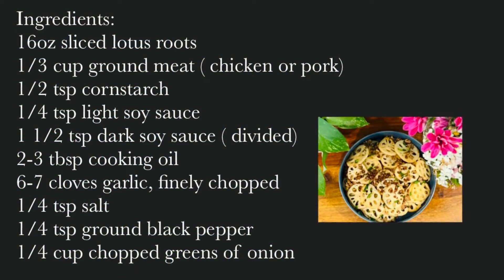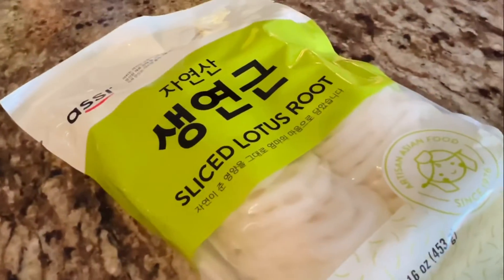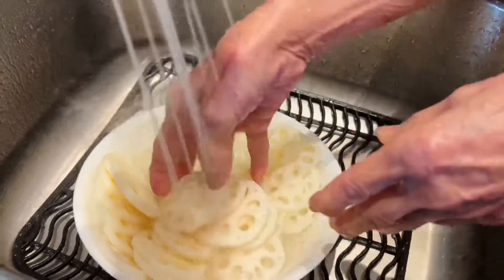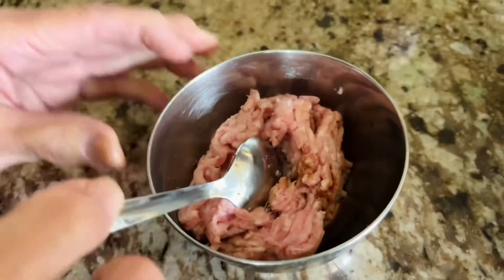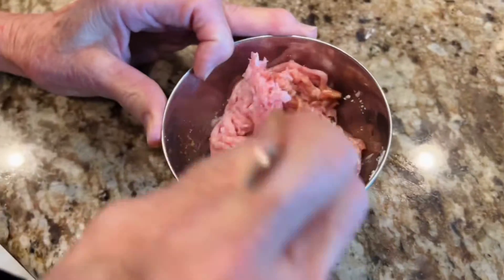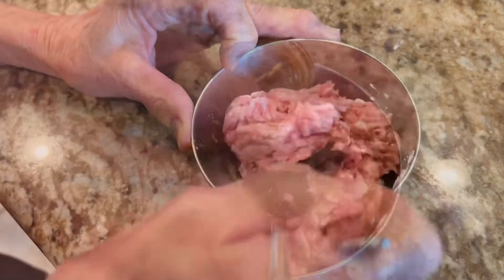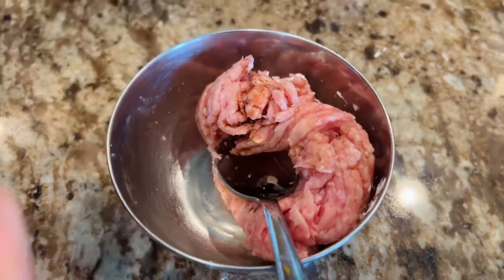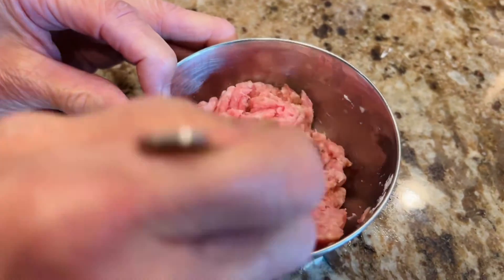Here it comes — this is the package of sliced lotus roots I bought from the local Asian market. My aunt is here and you can see we are cleaning the roots under running water, then draining and setting them aside. Next, we are adding half a teaspoon of cornstarch to one third cup of ground meat. You can use the meat of your choice — chicken or pork. Then add one fourth teaspoon of light soy sauce and give it a mix. We are using pork meat today.